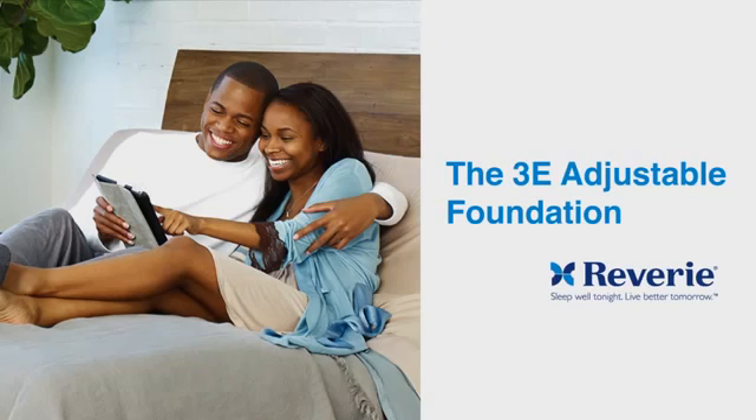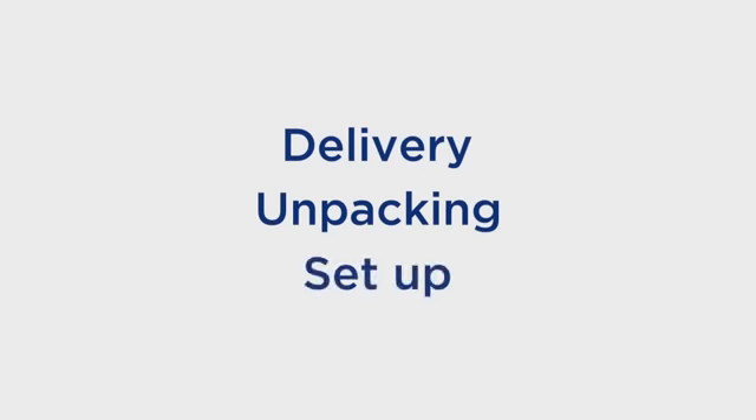Thank you for purchasing a Reverie 3E Adjustable Foundation. Proper delivery and setup will ensure many years of reliable use. In this tutorial, we will review three steps: Delivery, Unpacking, and Setup.